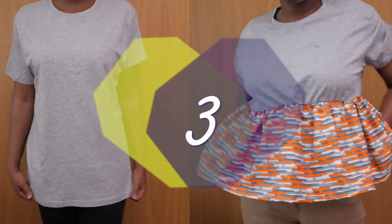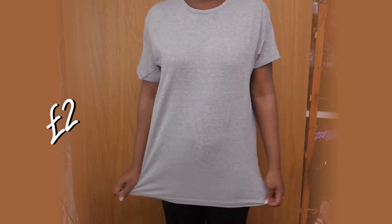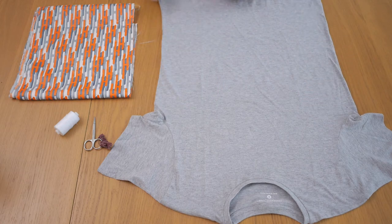Number three is to create a peplum on a t-shirt. I got this great t-shirt from Primark and I'm going to be cropping it and attaching a peplum with this Annecraft fabric.